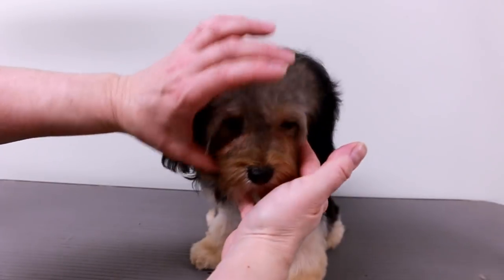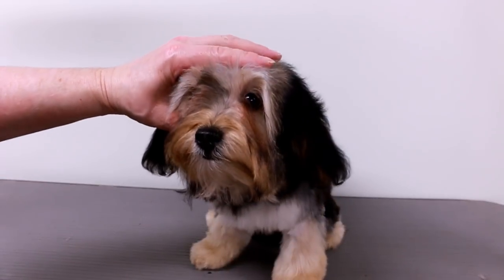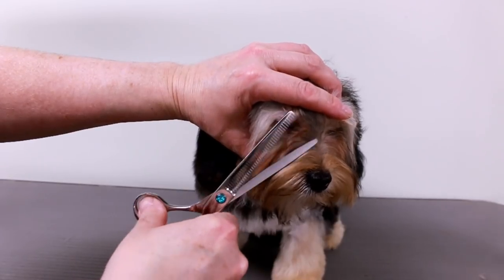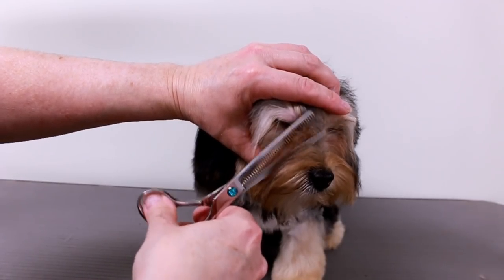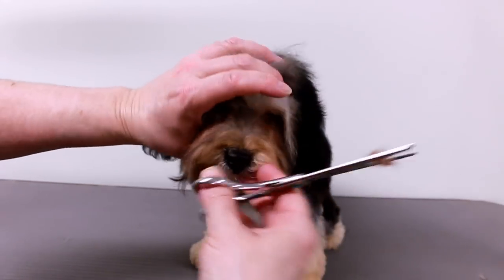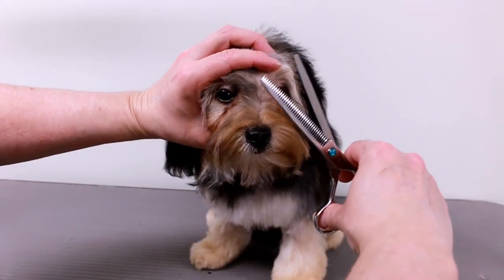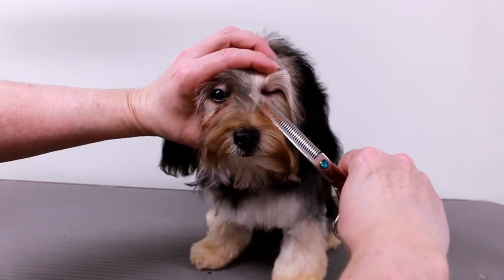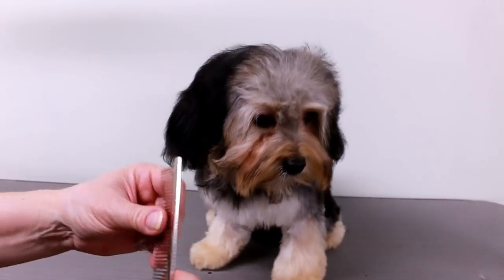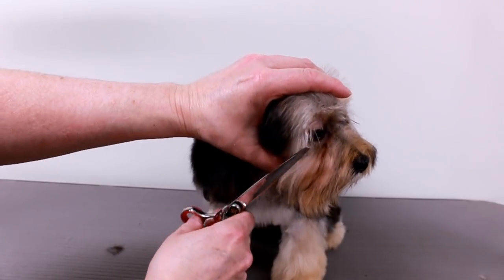She has a lot of hair right here. Some of it's best to just let it grow down, but she has a lot of hair here. I'm going to cut the corners and I'm going to use my thinning shears — hopefully she'll let me. I use my thinning shears just so it looks a little bit more natural instead of having a sharp look.